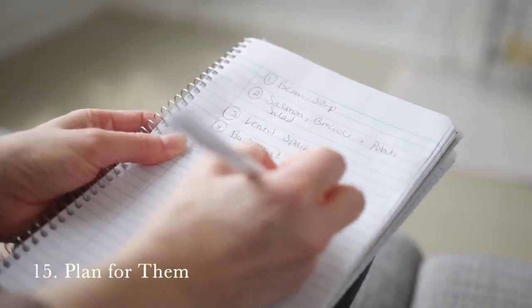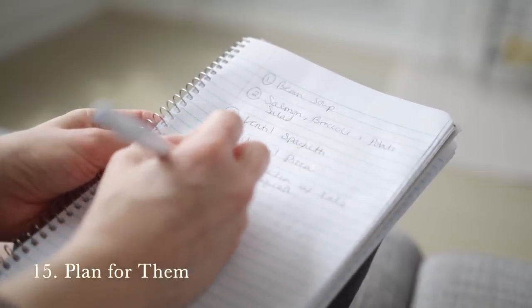Number fifteen is to plan to eat greens — incorporate them as part of a weekly meal plan. When we plan for using specific ingredients, we're much better able to actually make use of them and not have them go to waste. Instead of just buying a bunch of greens and not knowing what to do with them, write down a couple of recipes you want to try this week and buy greens accordingly so you're much more likely to use them.